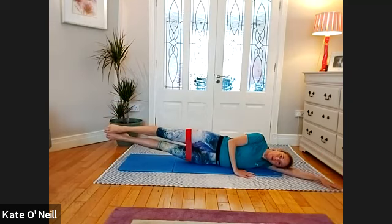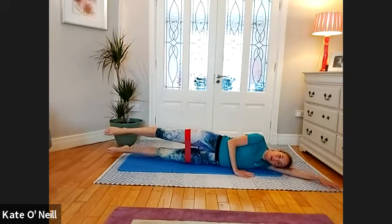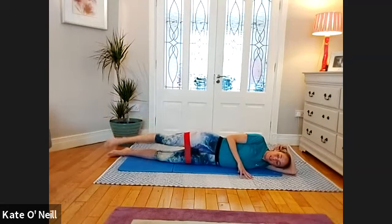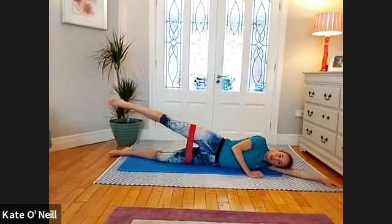If this is hurting your lower back, just drop the bottom leg and keep the top leg lifted. Bring the bottom leg to the mat, keep the lower leg lifted above hip height, then lower and lift that bottom leg for ten, nine, eight, seven, six, five, four, three, two, stay with me, one. Circles forward for ten, nine, eight — breathing through it please, the breath will help if you're struggling — three, two, one. And back for ten, nine, eight, seven, six, five, four, three, two. Hold and pulse for ten, nine, eight, seven, six, five, four, three, two, one. Lower down.